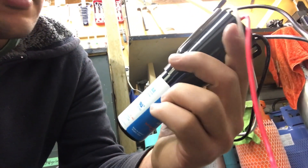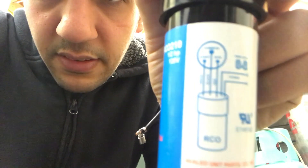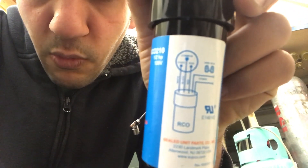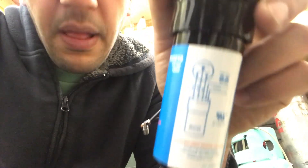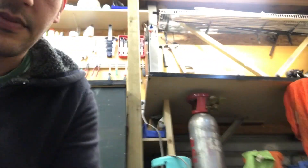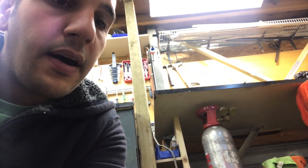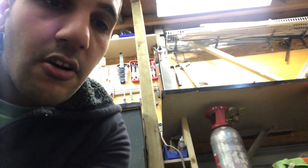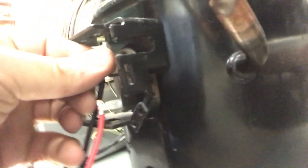There are wiring diagrams on these that you guys can use. It's very self-explanatory. It just tells you where the white goes, where the red goes, and the black wire. In most cases, the black goes on the common, which is usually the middle terminal.